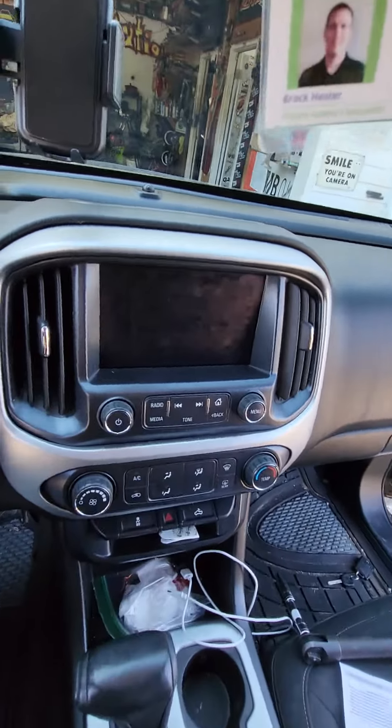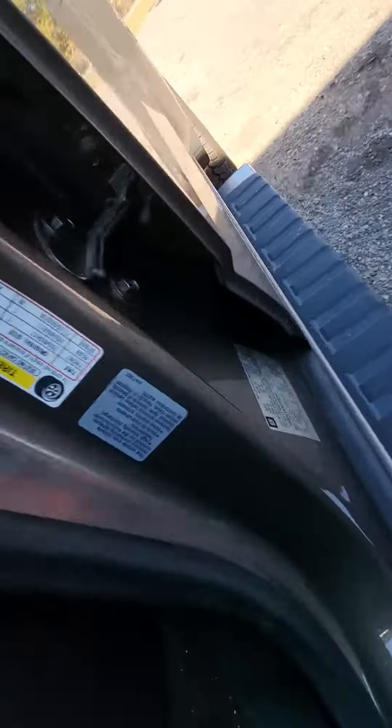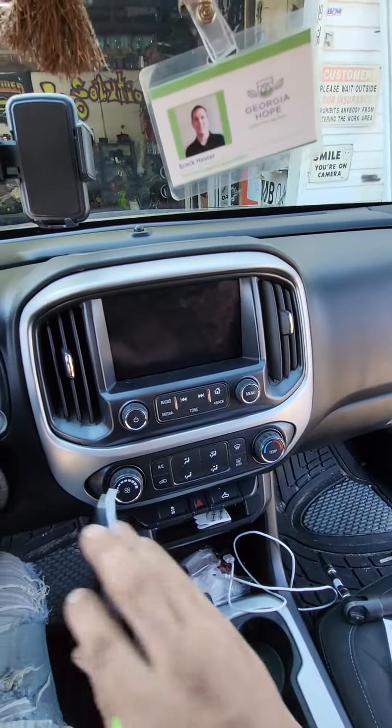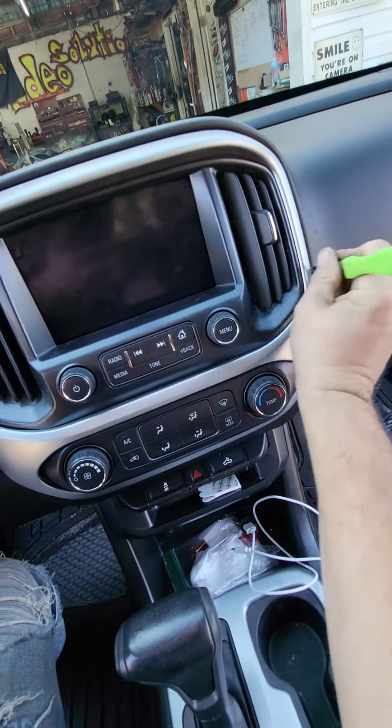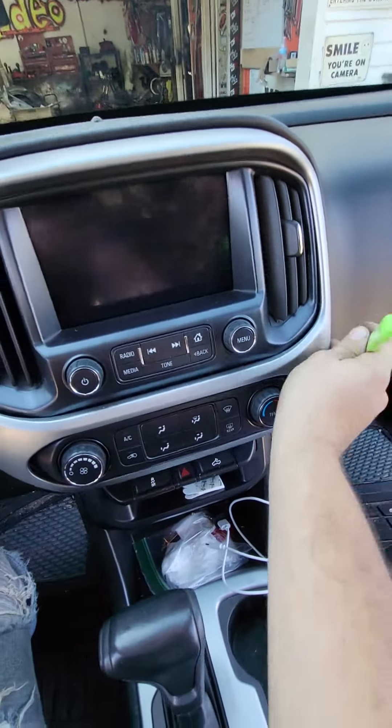Super quick removal of the radio in this 2016 Chevy Colorado. There's a bunch of clips holding it in — the best places to grab it are over here. Just get a pry tool, get in there, and pull it all out.